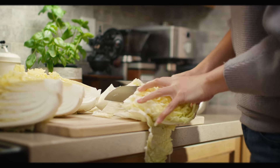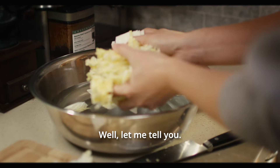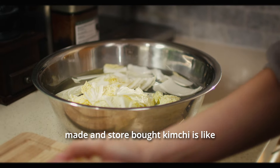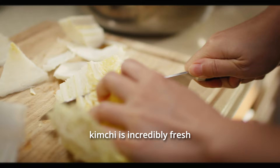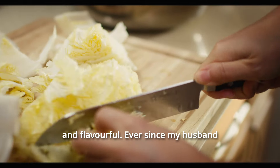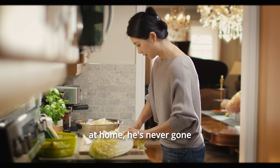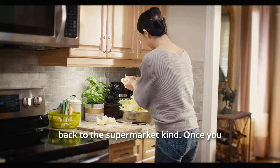You might wonder: why make kimchi at home when you can just buy it from the store? Well, let me tell you — the difference between homemade and store-bought kimchi is like night and day. Homemade kimchi is incredibly fresh and flavorful. Ever since my husband tasted the kimchi I make at home, he's never gone back to the supermarket kind. Once you try it, you'll understand why.